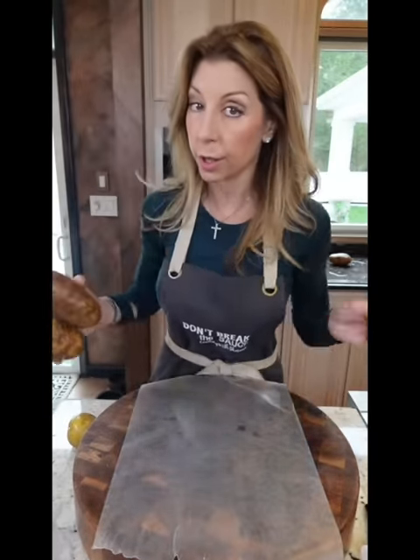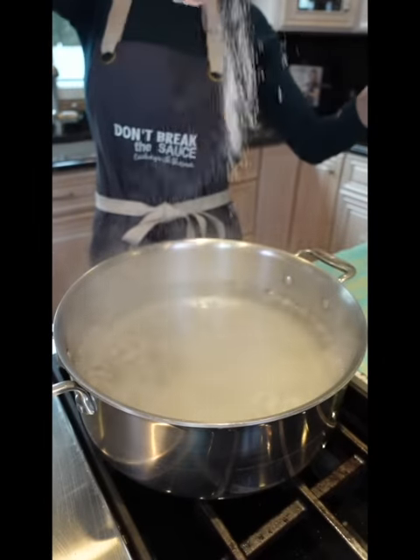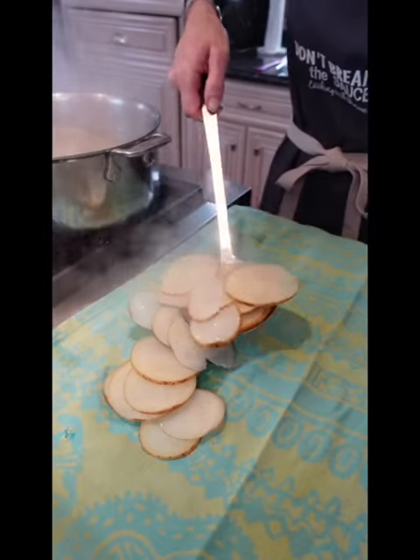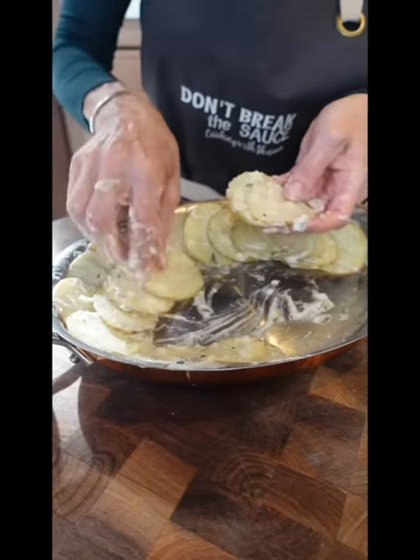Three russet potatoes — clean them good, slice them nice and thin. Kosher salt, generously. Par-cook the potatoes two minutes. Remove to a clean kitchen towel. Butter a casserole dish, coat the slices in the béchamel.